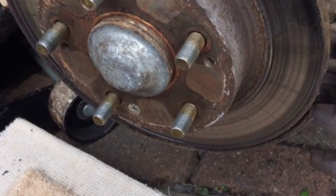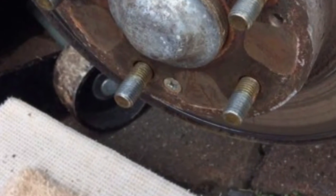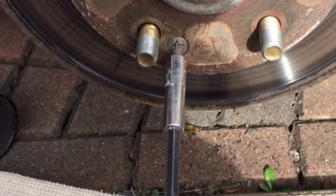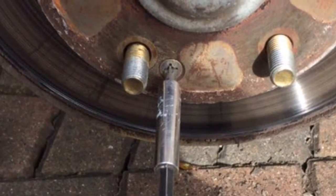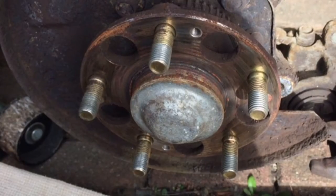Next you want to locate the two Phillips or PZ screws that hold the disc in place. I'll just use my small impact gun to whiz them out. That's with the disc removed.